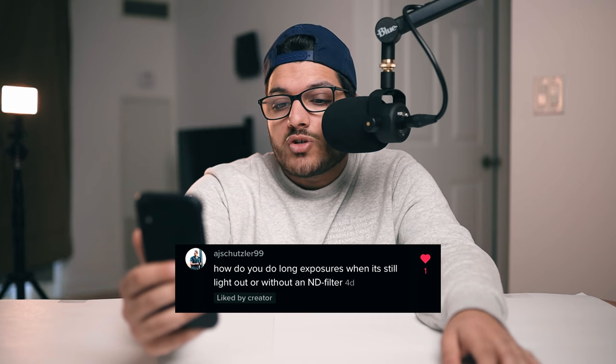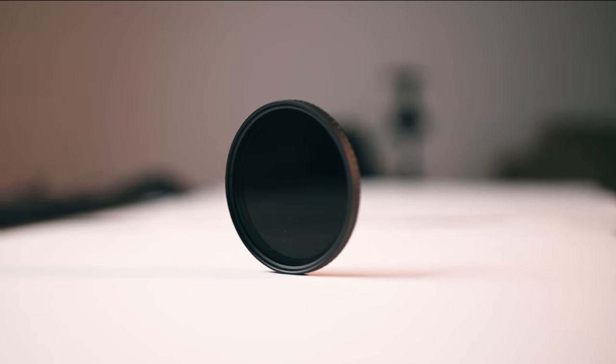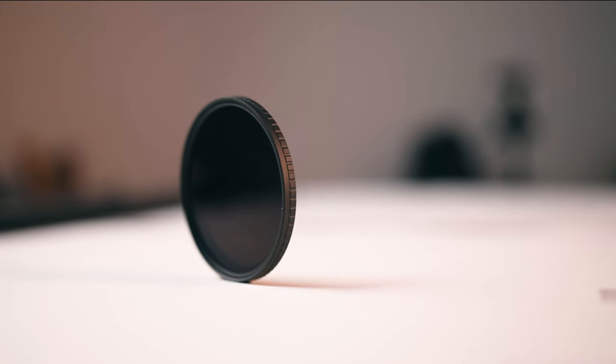Next question: how do you do long exposures when it's still light out or without an ND filter? There are really only two ways — using an ND filter, or cranking up your aperture to something like f/16 to expose your shot properly. The problem with cranking your aperture very high is that you lose control of depth of field. So if you want a long exposure at a certain aperture like f/2.8, it can't happen that way. The best way is using an ND filter so you still have full control over all your camera settings.